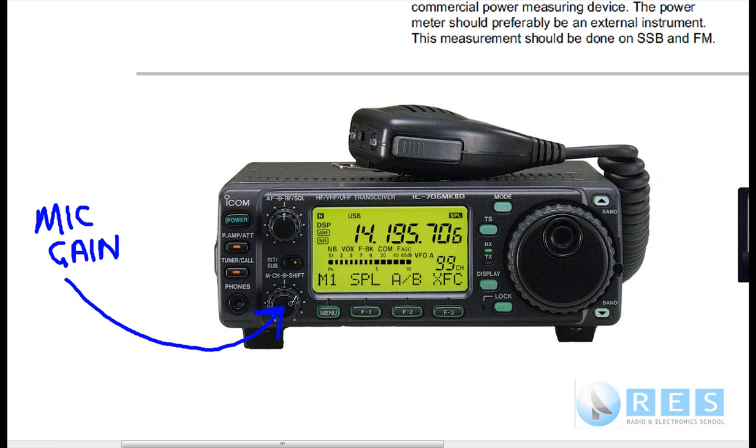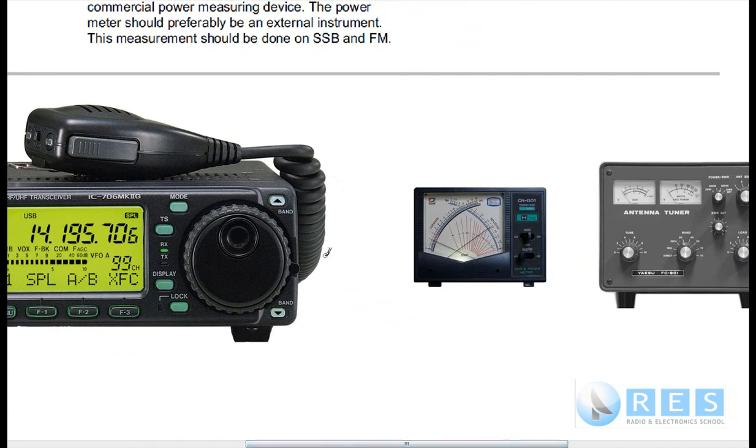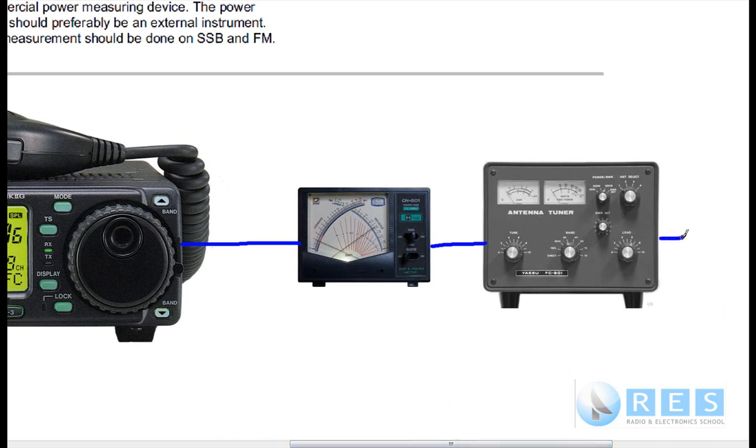That can be done into a dummy load or into the antenna. If we're going into an antenna, we would need to connect the transceiver to an SWR power meter — this meter measures both SWR and power — and then to an antenna tuner, which would go to our antenna. Or you could put a dummy load in the position of the antenna tuner. Most antenna tuners actually have a dummy load built in, so you can switch a dummy load in.